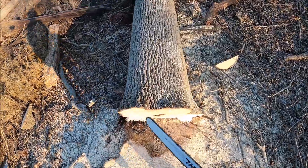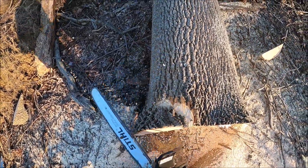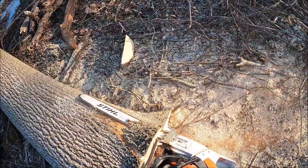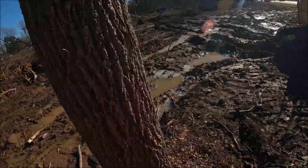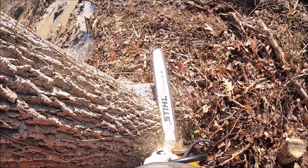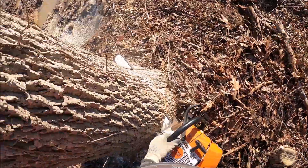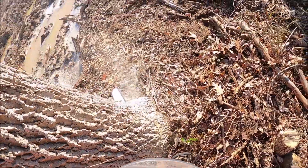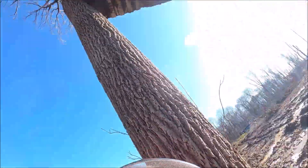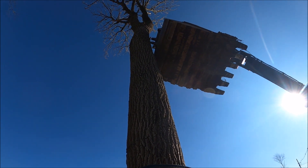They're actually pretty nice. That ash there was a live ash tree — obviously it's wintertime so it doesn't have leaves on it, but it's live. Most of the trees that we cut on this job that were ash were live and healthy, which is not something you see around where I am in Maryland. I don't know that I've ever seen one of any significant size that was in any kind of good health.